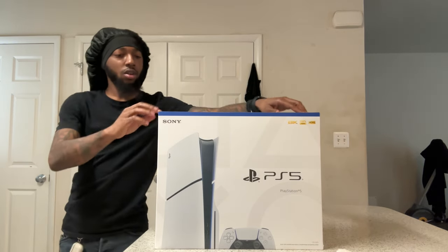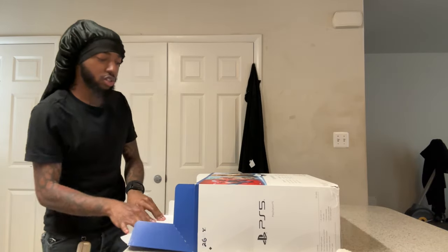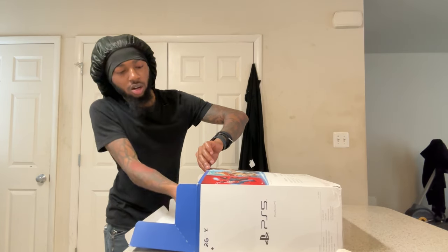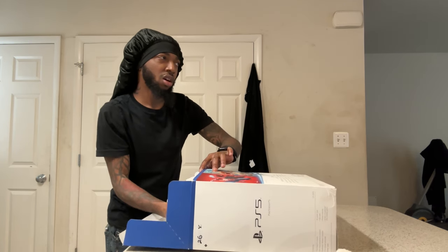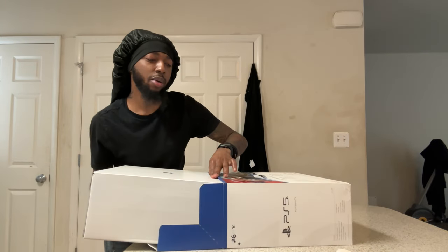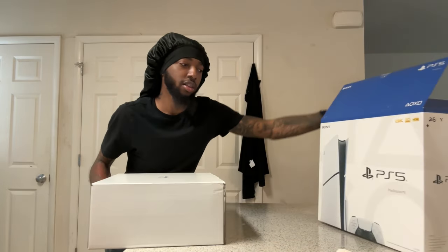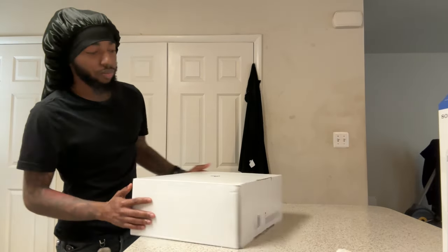Also, if y'all don't know, The Last of Us Part Two Remastered came out last Friday, the 19th. Make sure y'all get that — the disc version is like $50 and some change. If you already have it on disc or digital, it's like a $10 upgrade. But I like my games on disc, so paying $10 for a digital upgrade wasn't going to happen for me.